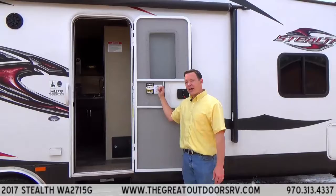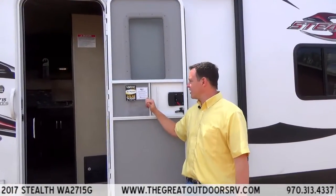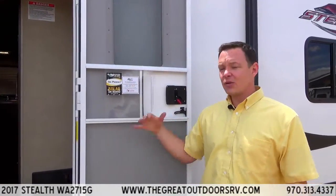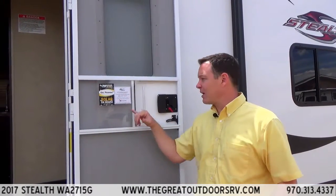Another sticker to point out is the Forest River Coach Net that you get for the first year. It's 24/7 roadside assistance included on all Forest River coaches. They even have the 1-800 number so if you do get stuck and need help, you call that number and they can help you out.